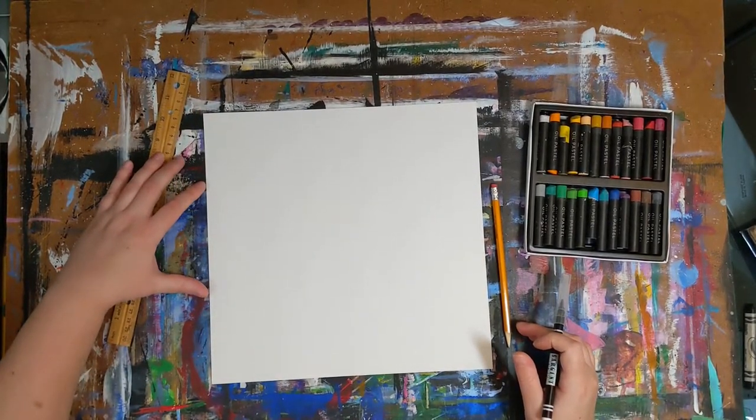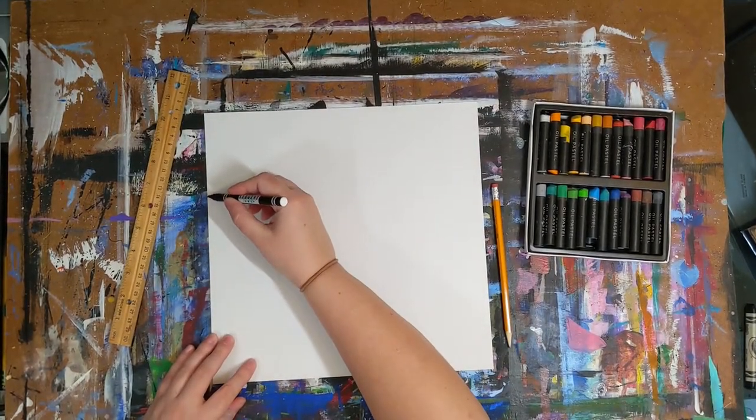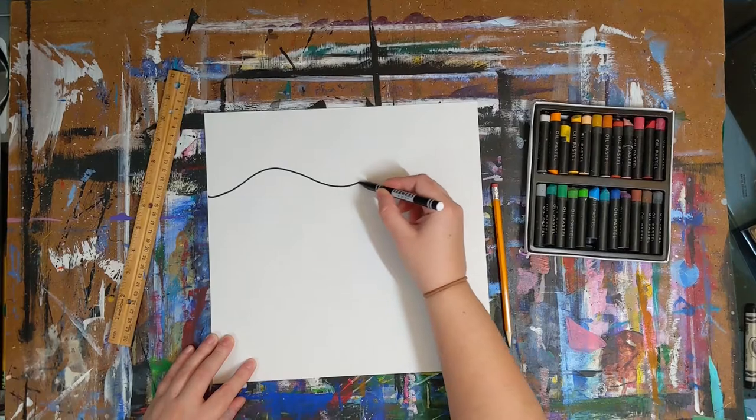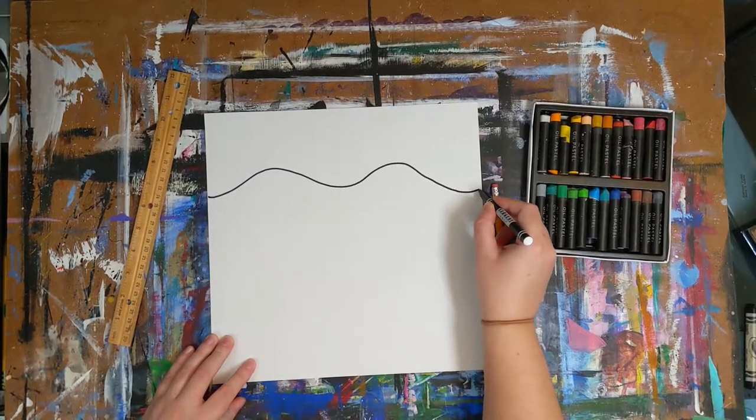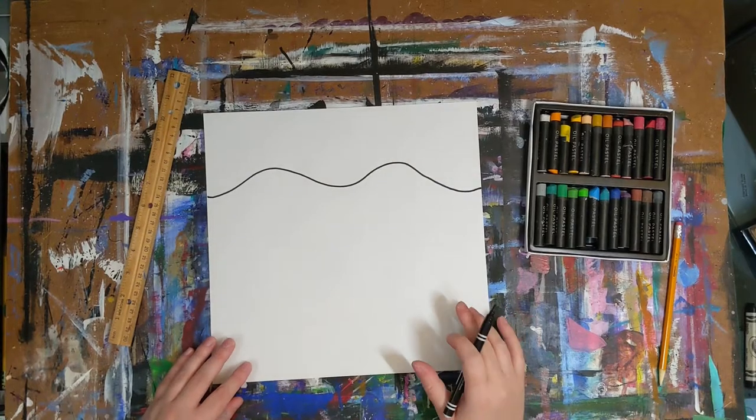With the paper in the horizontal position, draw a wavy horizon line about one third of the way down from the top of the page. Now you are going to pick a reference point where the focus of your drawing will go. Make a dot either on the horizon line or above the line.